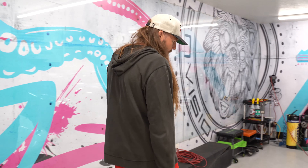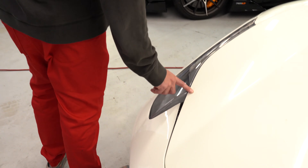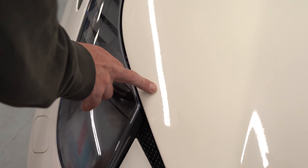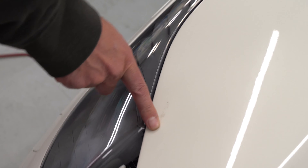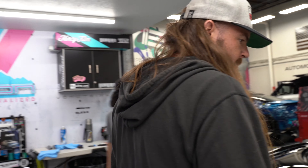He actually had a cabinet fall down on it right here in his garage and it dented the hood, but our dent guy was able to get that removed completely. It did damage the paint protection, so that's another reason why we're redoing it. We'll get this thing cleaned back up so we can go rip it around.